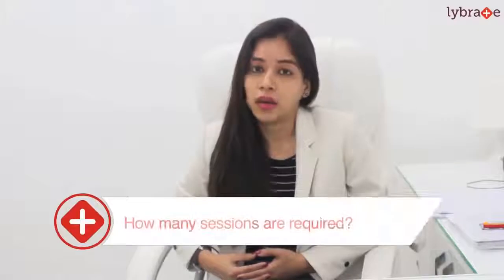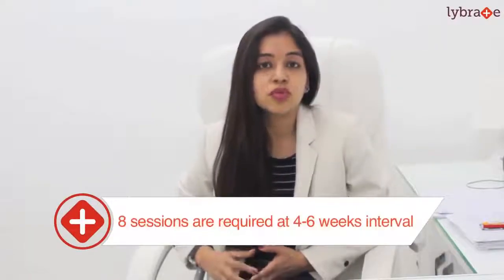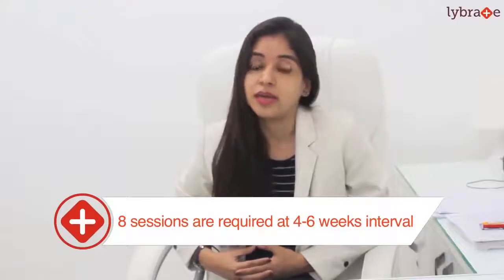Now how many sessions are required? Everybody requires around 8 sessions done at 4 to 6 weeks interval to get the desired results.